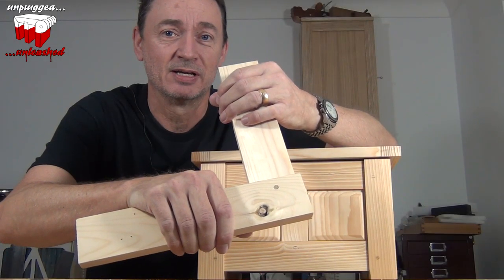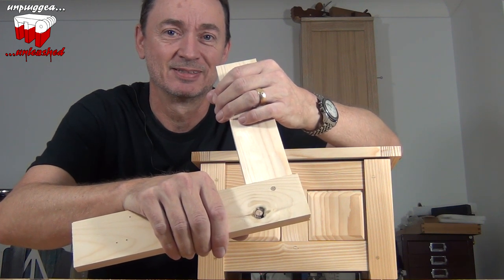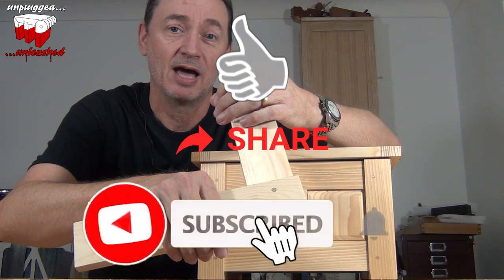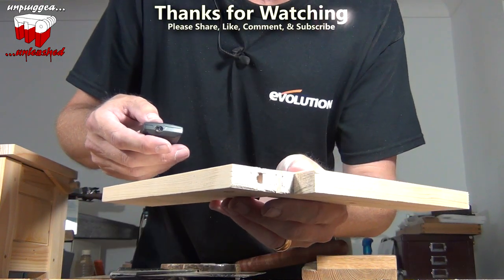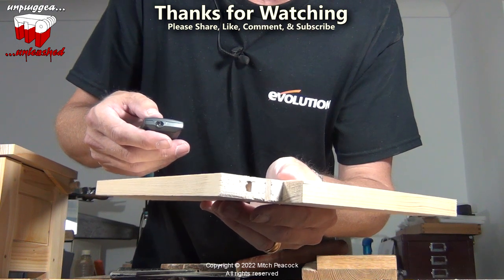So that's one really tight, really strong draw-bore mortise and tenon joint. Hope you enjoyed it — join me next time, don't forget to like, share and subscribe. It's difficult to see, but there is a slight bend in the pin, and there's definitely a lot of compression into the end grain of the tenon, pulling it up nice and tight.